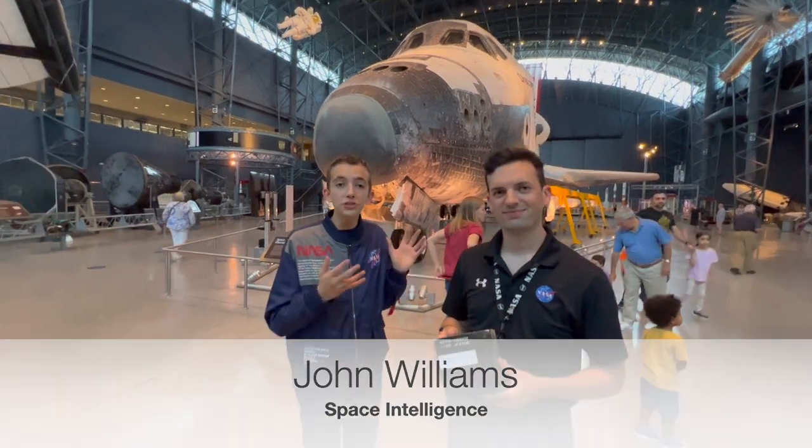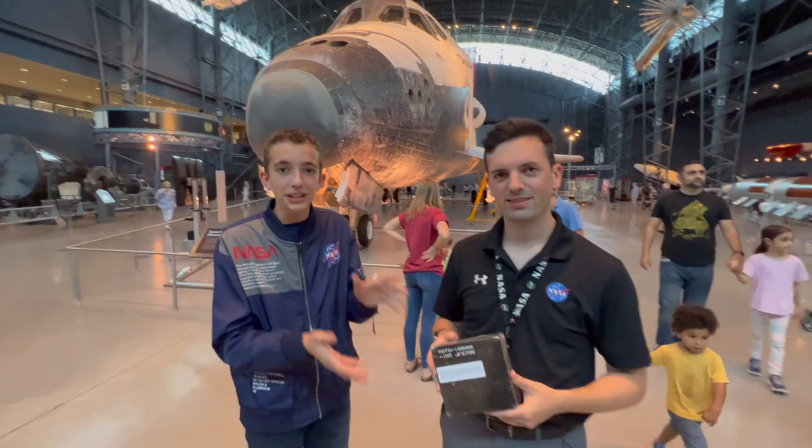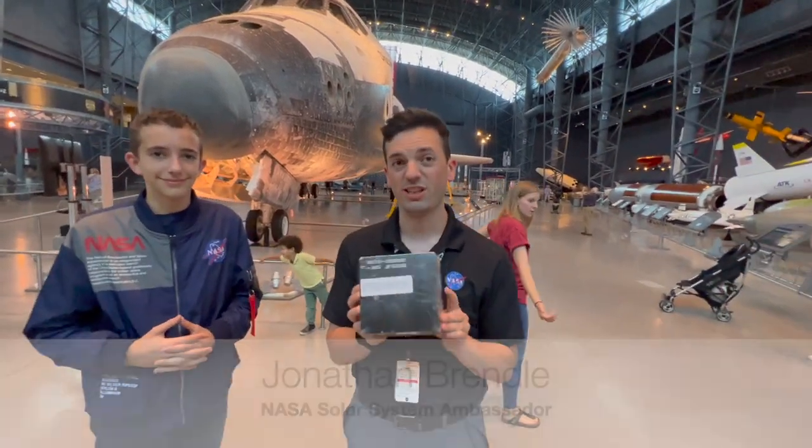I'm here with Jonathan, who's the Solar System Ambassador for NASA, and he's going to tell us a little bit about the Space Shuttle shield tiles. So this is one of our silica tiles, and it's made from spun silica.